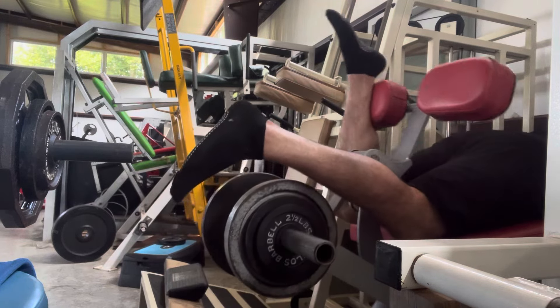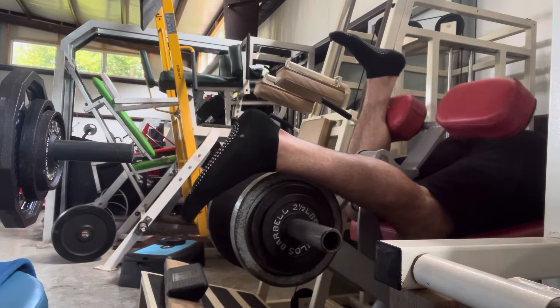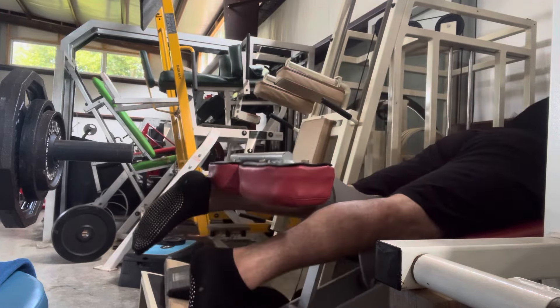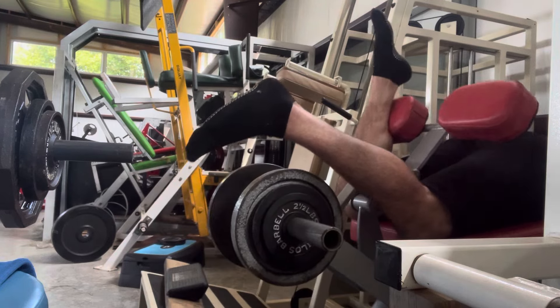Definitely use much less weight when you're doing one leg at a time. You can see I'm dorsiflexing my foot on the way up and plantarflexing on the way down, making the eccentric harder so I can really milk those fibers.